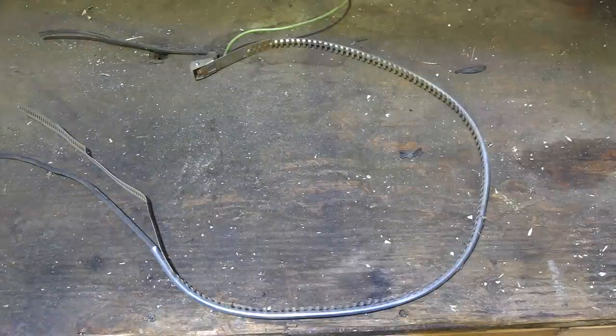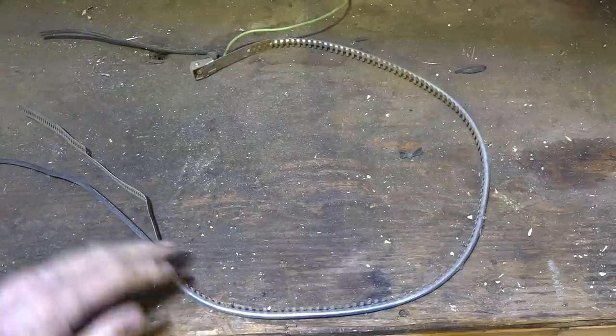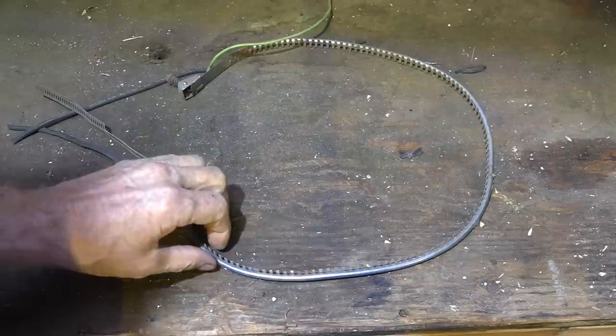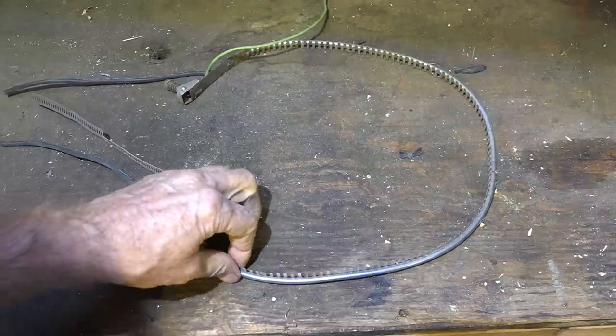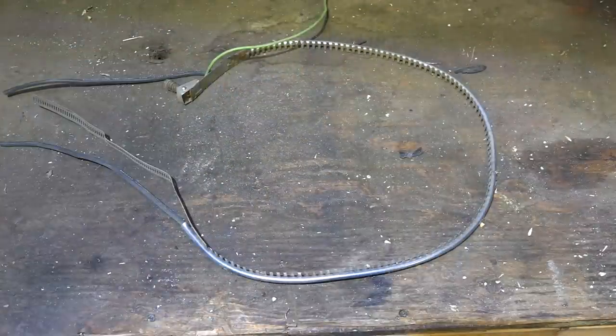What is a crankcase heater and why is it sometimes put on air conditioners or heat pumps? Here's a strap-on type — it goes together like that with a little clamp on it. These parts are in contact with the compressor and they transfer the heat from this small heating element in the crankcase heater to the compressor to warm it.